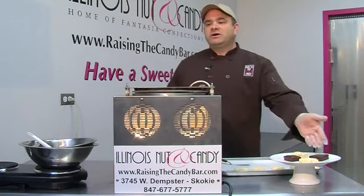I own Illinois Nut & Candy. We're online at RaisingTheCandyBar.com. Today we're going to be making chocolate covered Rice Krispie Treats. Rice Krispie Treats are a favorite of all kids and adults too. Today we're doing a slightly different twist to it — a sweeter twist — making chocolate covered Rice Krispie Treats like over here.